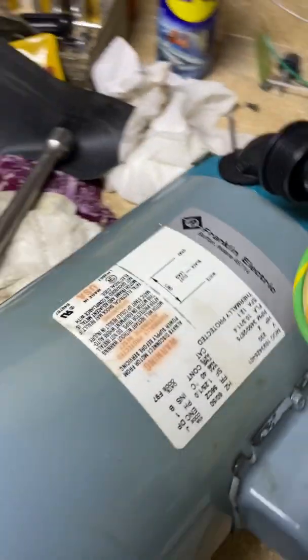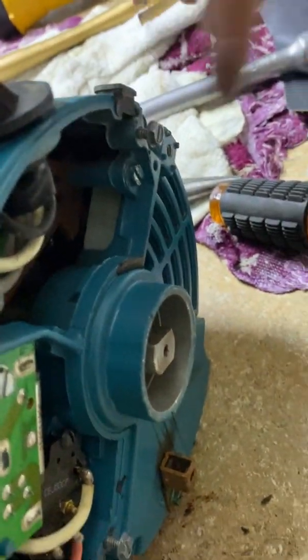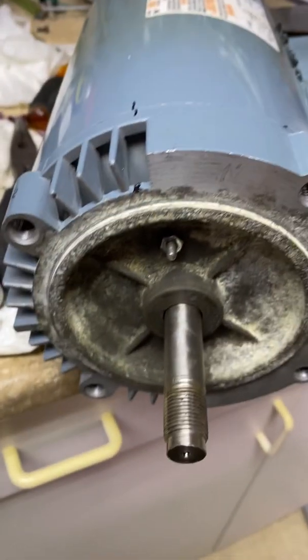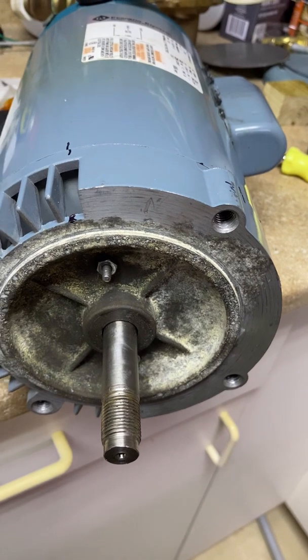We've got the four bolts back in, holding the motor together — the end cap is back on in the exact same position where it was before. Next step is to put the pump housing back on.